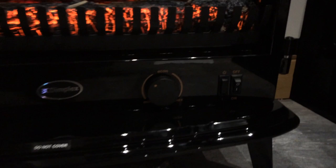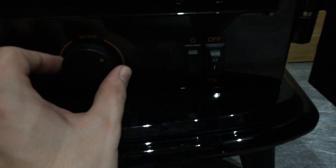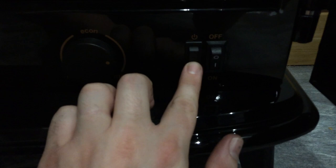These doors conceal the main controls. There's a temperature dial which also acts as a thermostat, a simple switch for changing your settings, and the on/off function.